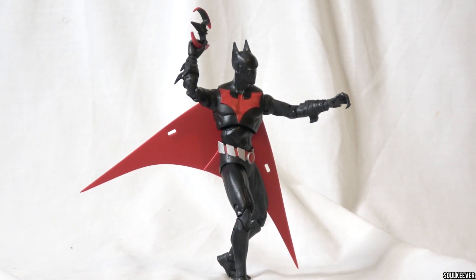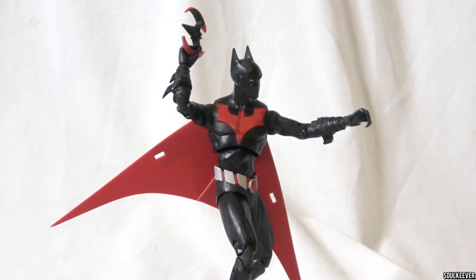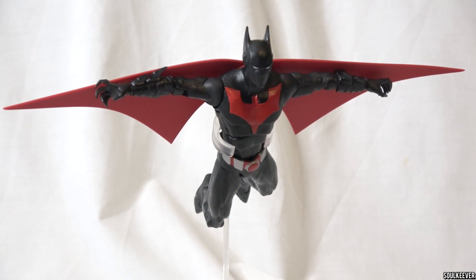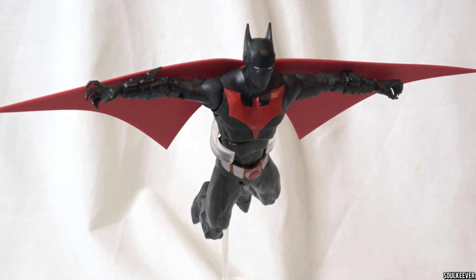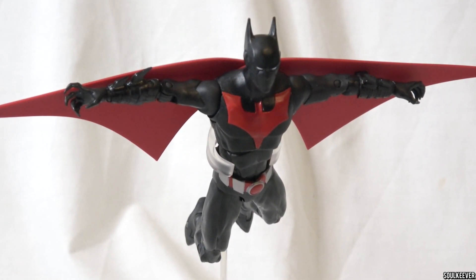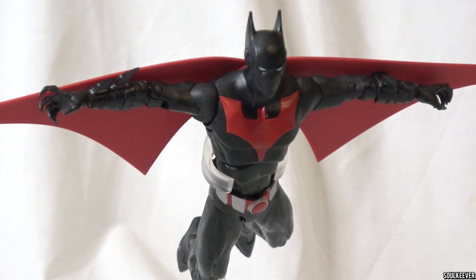One thing I wish we could do more with on Batman Beyond is the cape or the wings — I wish we could take them off and have him posing without them. With the way the wings are on this toy, you're kind of compelled to keep them out all the time and make him look like he's flying. And honestly, that's where this one looks best, in a flying pose on a flight base. I like Batman Beyond, but it feels like it's lacking something and just feels like the same figure I've already bought. I have to rate this one a B.